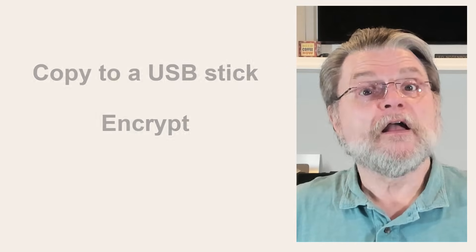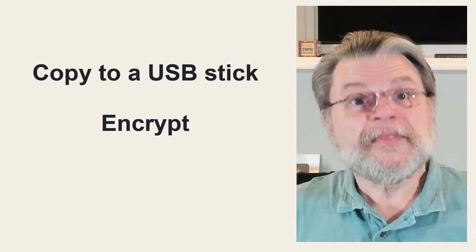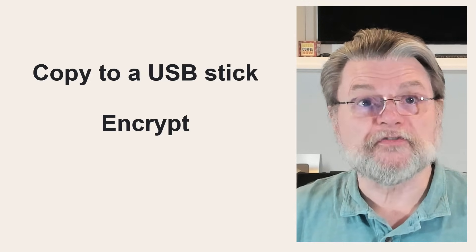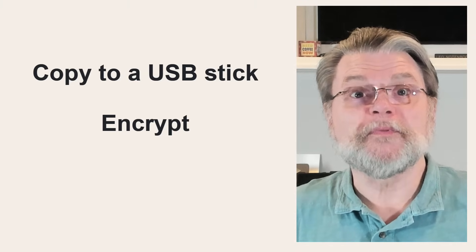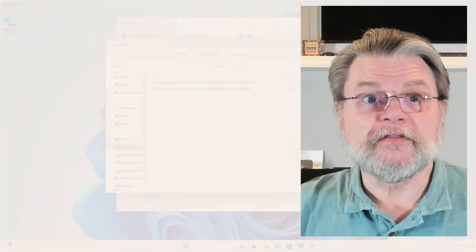A couple of ideas: copy these files to a USB stick and place that in a safe, or encrypt the files using perhaps a different tool with a strong password that you'll remember, and then place the encrypted files somewhere where you'll be able to find them later if needed. Basically, any other technique that prevents anyone but yourself from being able to access the contents of these files is perfect, as long as it allows you to find and access the files when you need them.